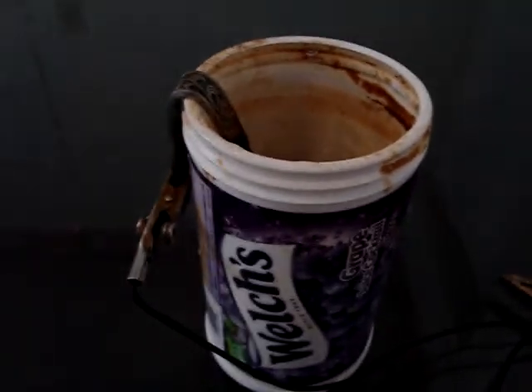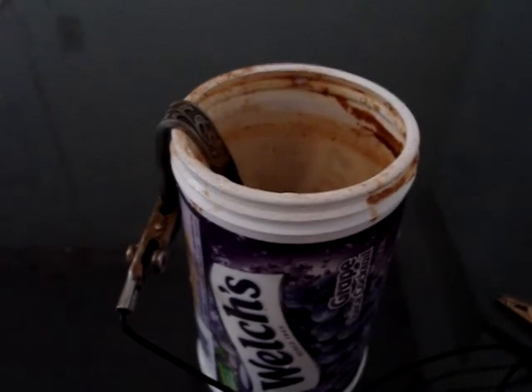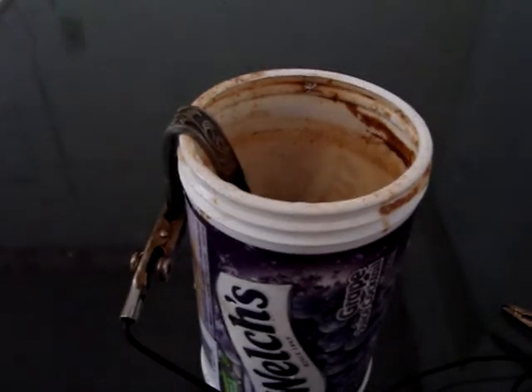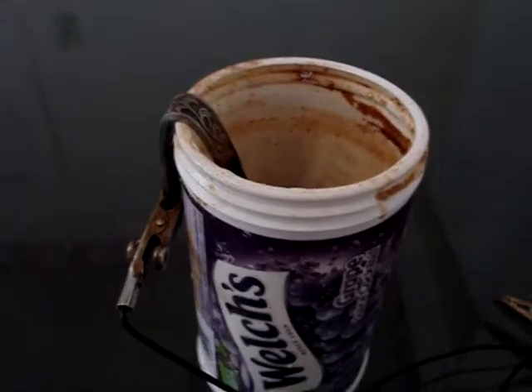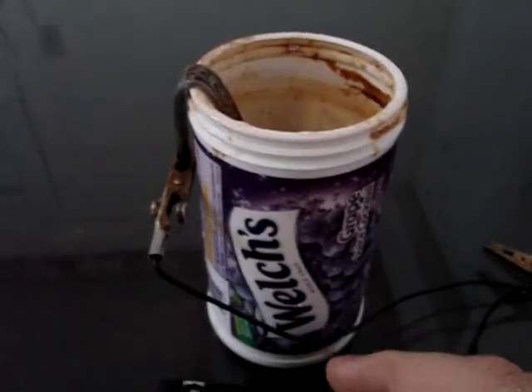Whatever I'm putting in there, I usually check it every five minutes and determine how it's coming along. Sometimes it takes five minutes, sometimes it takes a couple of hours, depending on what you're cleaning up.